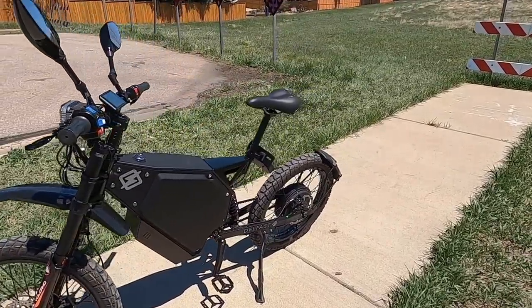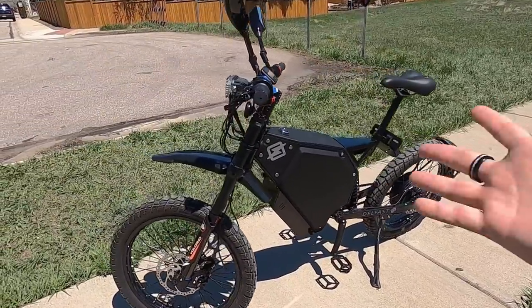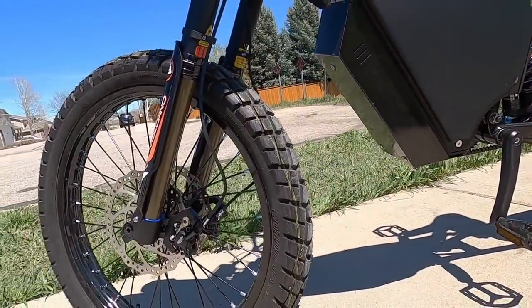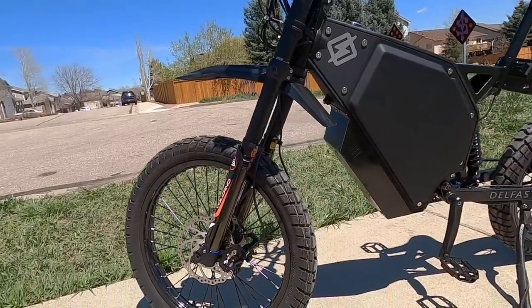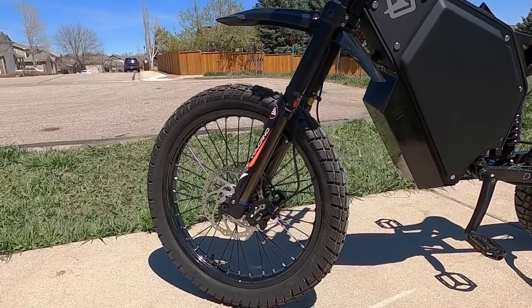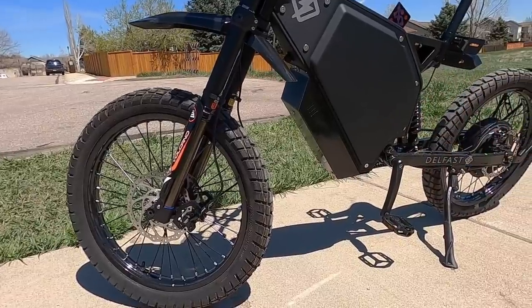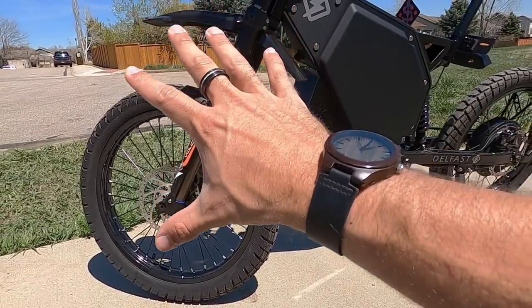The suspension is from DNM — about 200 millimeters of travel, an inverted coil suspension with 35-millimeter steel stanchions. The front and rear suspension are adjustable for preload, compression, and rebound. It's really high-performing stuff and it feels like riding on a cloud — so smooth. Whether you're riding off-road or on paved streets, it couldn't be better.